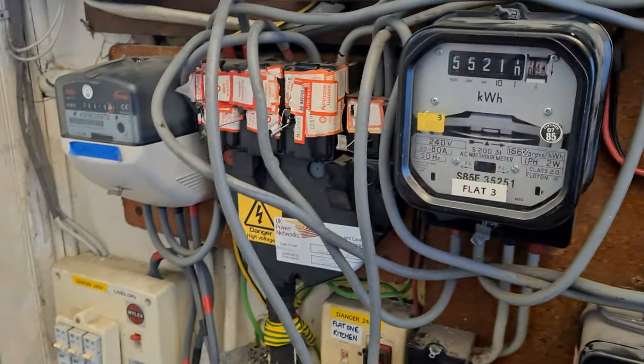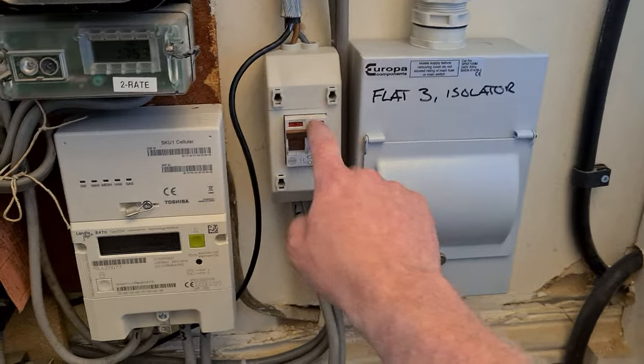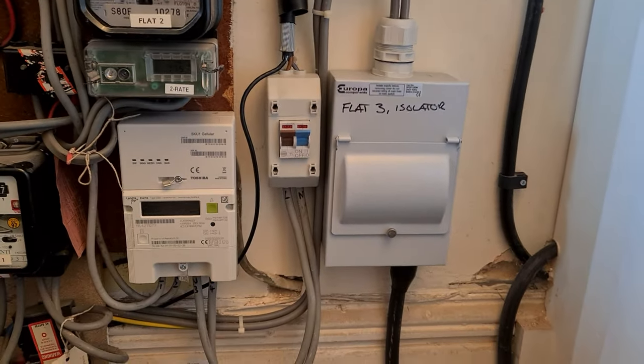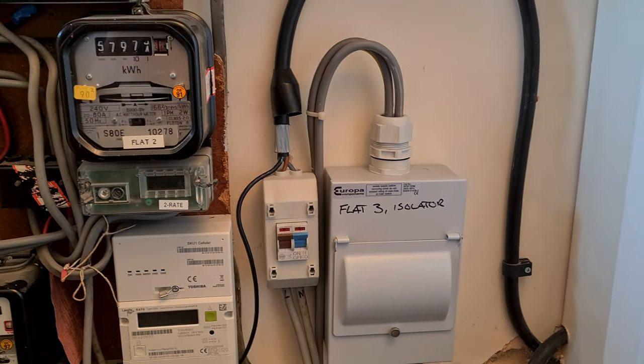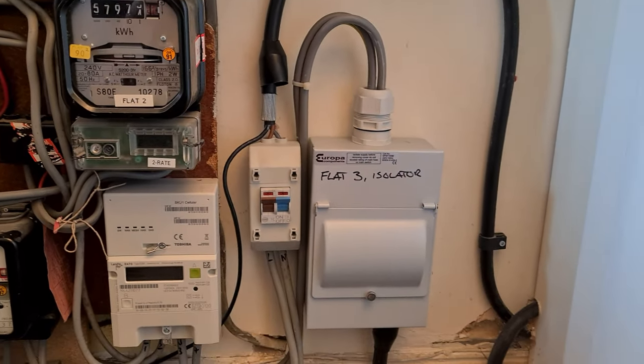This armoured cable is 10mm, protected by the service fuse which is about 60 amps, and there's an isolator here — but it's not a fused isolator. Because the armoured run is over three meters long, it needs a purpose-fitted fuse to protect it — that's not the service fuse. So we have to fit something here and fuse it down, probably to 50 amps, to protect the cable.